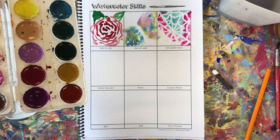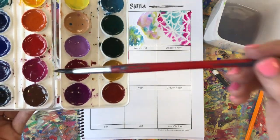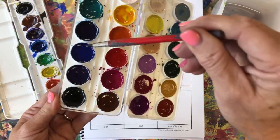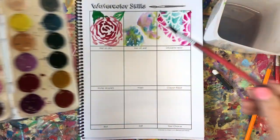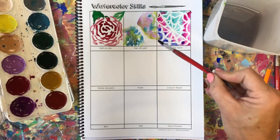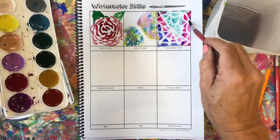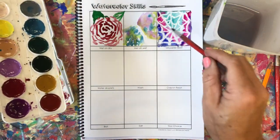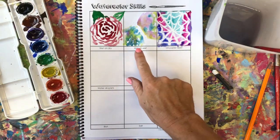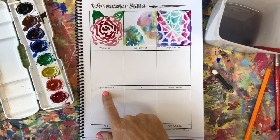Every single time I go into a new color I want to go in with a clean brush so my colors stay clean. You can also see that when I'm swirling around I'm staying inside the palette as best I can, so I'm not getting the plastic wet — if the plastic gets a lot of paint on it, they're hard to close or they stick shut. So far we have wet on dry, wet on wet, and oil pastel resist.